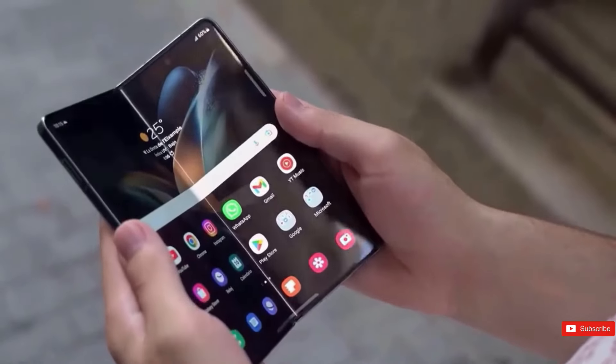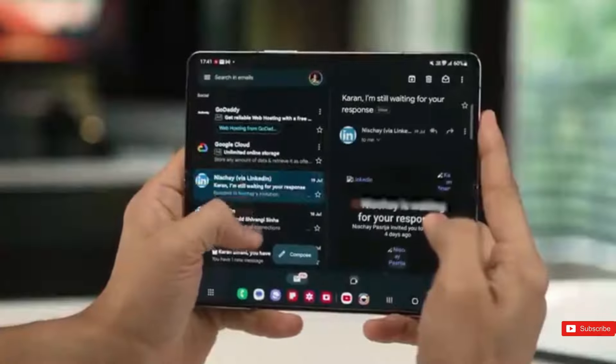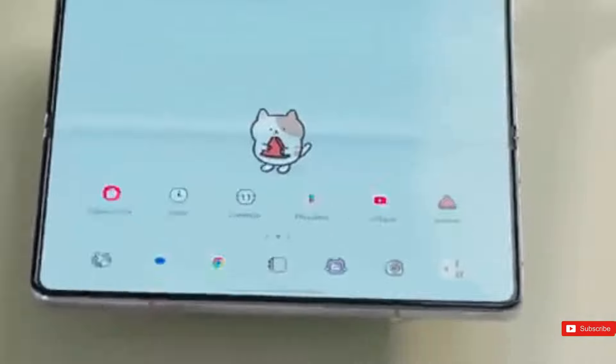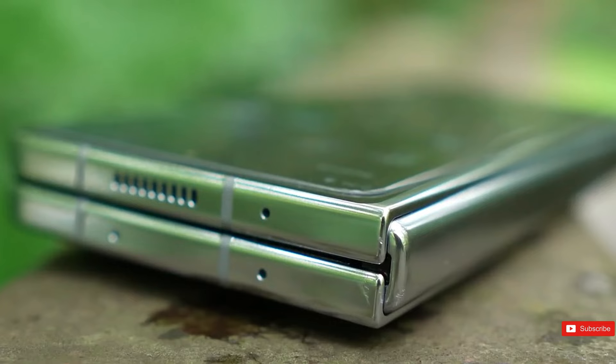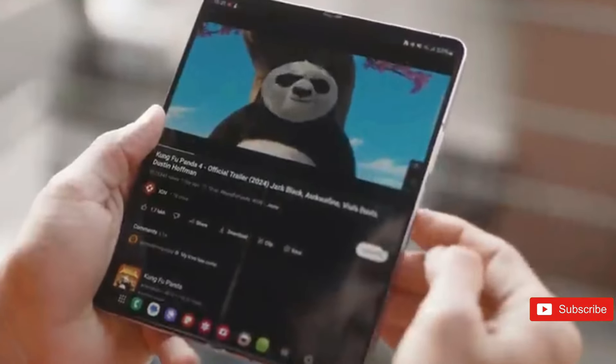The Z Fold 6's connectivity features include GPS, 5G, dual nano-SIM card slot plus eSIM, 4G, Wi-Fi 6E, Wi-Fi Direct, Bluetooth 5.3, UWB, NFC, and a USB 3.2 Gen 1 Type-C connection. It will be available in three colors: navy, pink, and silver shadow.